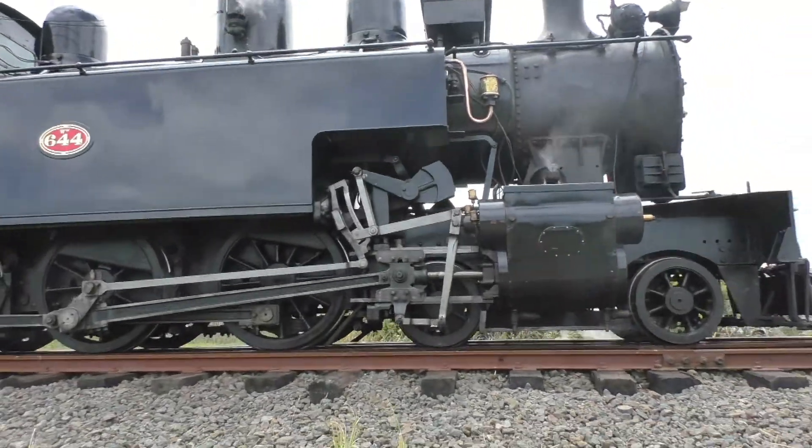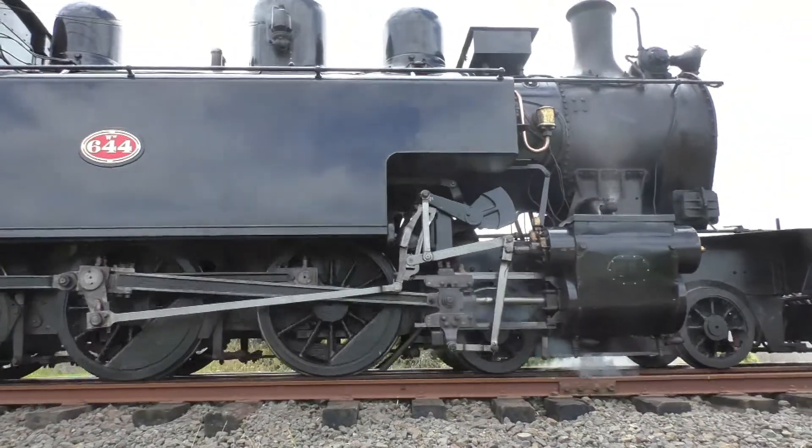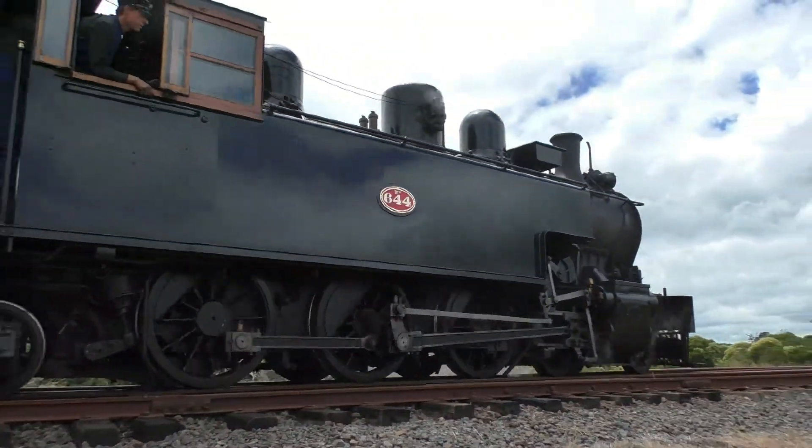Kia ora, hello and welcome back. A short video for a short month — a couple of purchases and some scenic updates.